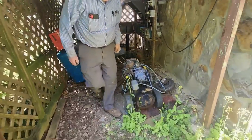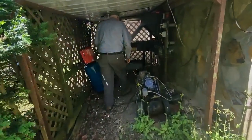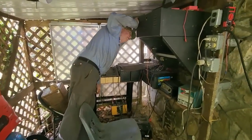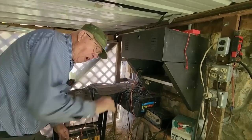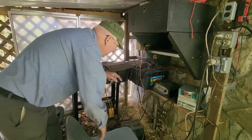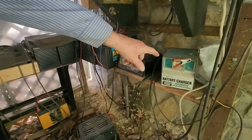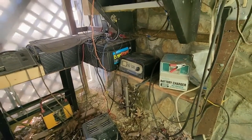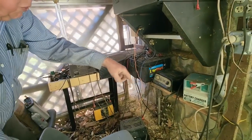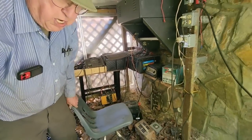And I've got eight solar panels up there. They're charging about six amps on the solar panels, ten here on this one, and about three or four on that one. It varies up and down according to how much it's using in there.